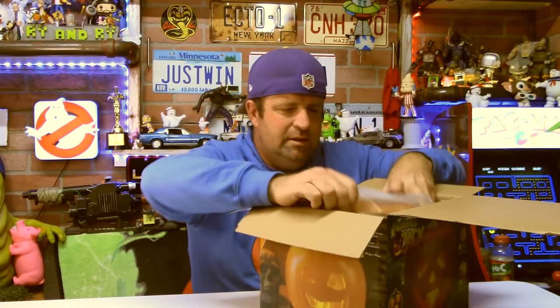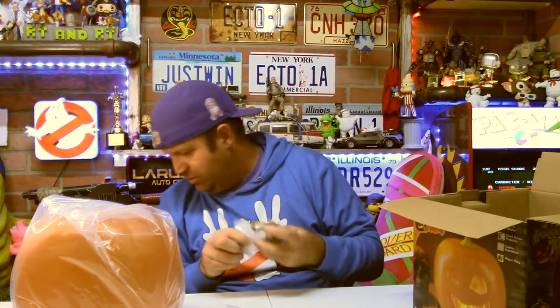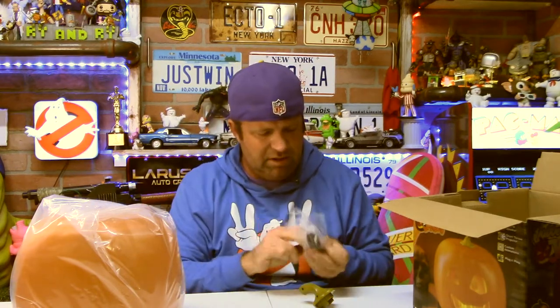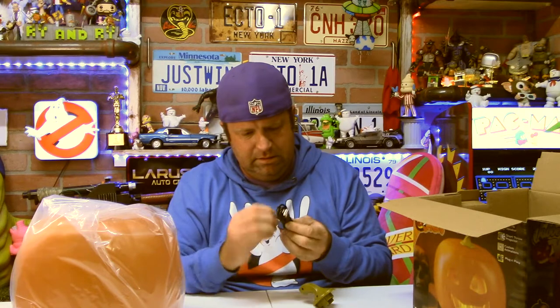When you open it there are just instructions — who needs those. It does come with the cable at least. It says a 47-inch cable and we will plug him in. I happen to have a USB adapter down here that our Ghostbuster sign is plugged into, so we will unplug that and plug this guy in.